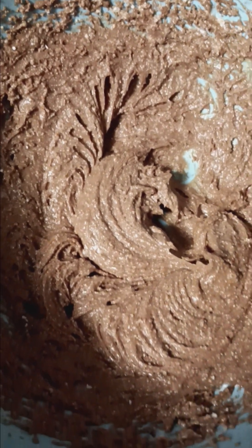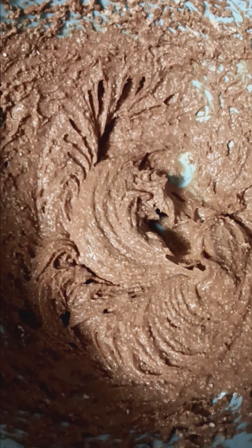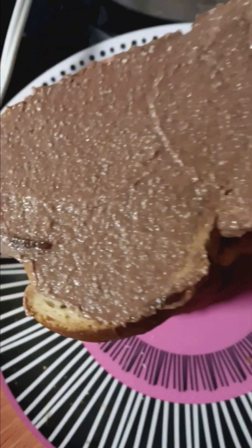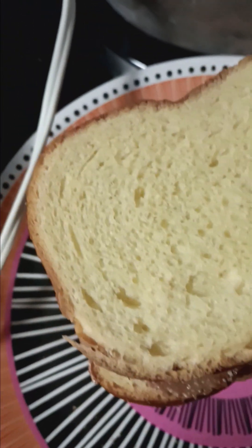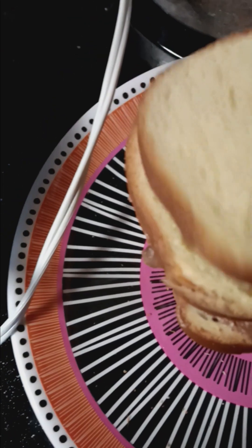Now we're going to get our bread ready and stuff our French toast. All you do is just spread this mix onto your bread and make like a sandwich. I'm going to finish this up and then we'll start our egg mix.